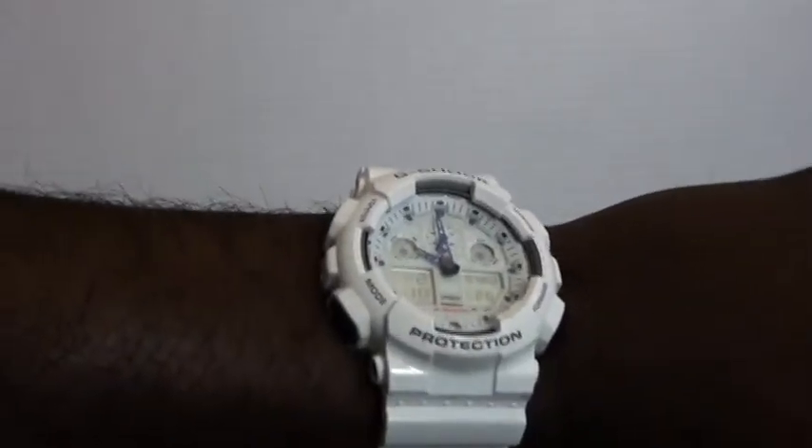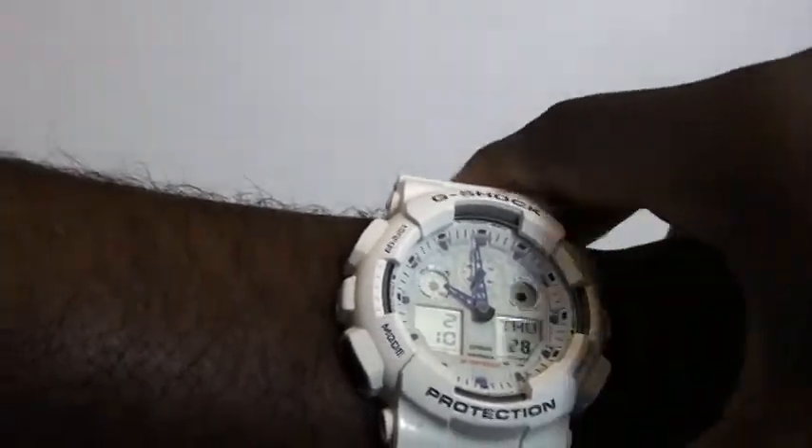For somebody that wears quite a few G-Shocks, I wanted to try this on the wrist for the first time on camera. I'm going to sneak it on right here just to give you a look — I've got a fairly large wrist, but there you go, it looks good on the wrist.